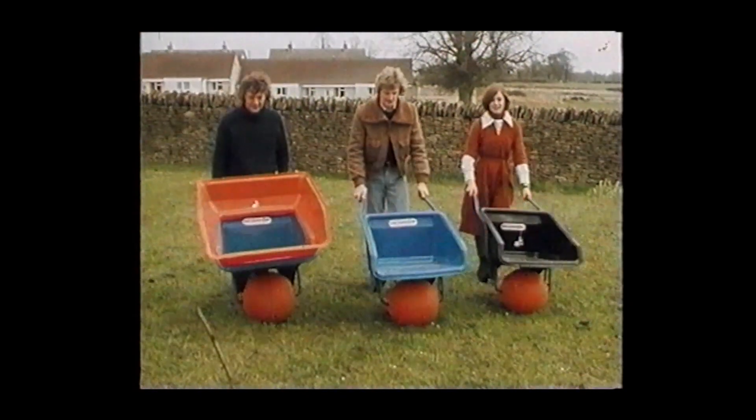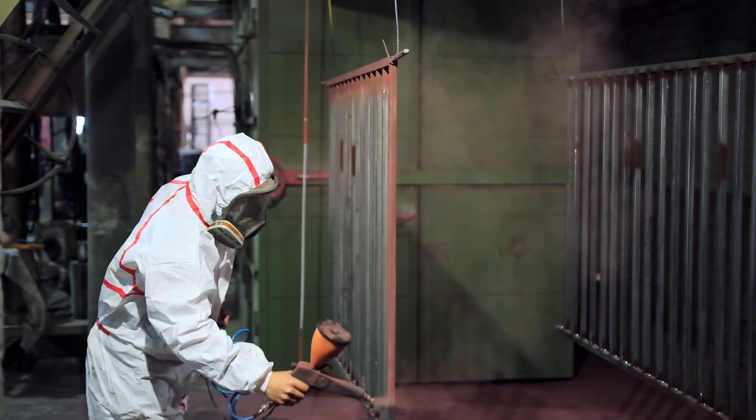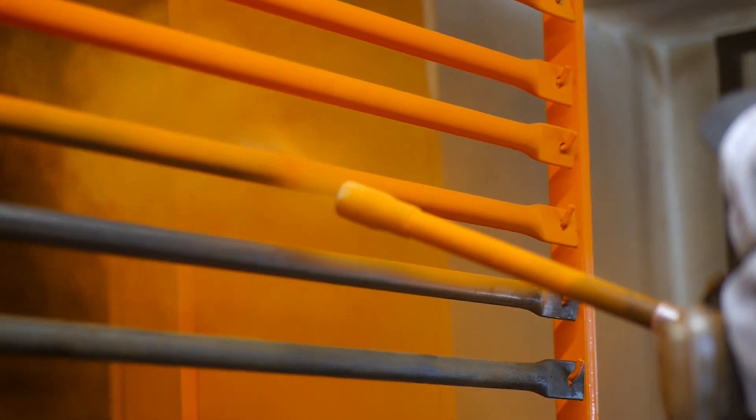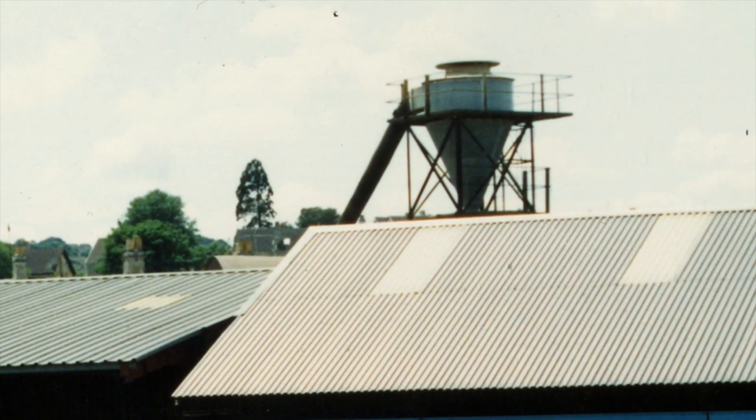In the factory that made the ball barrow we had a huge plant to spray paint the frames and we sprayed them with dry powder. A lot of the powder misses and you have to suck it away. We were sucking it through a cloth screen and every two hours we had to replace or shake off the cloth. So I asked around in the industry what smart people did and they said they have a thing called a cyclone.